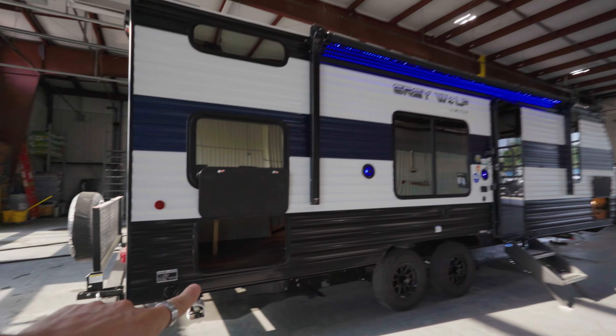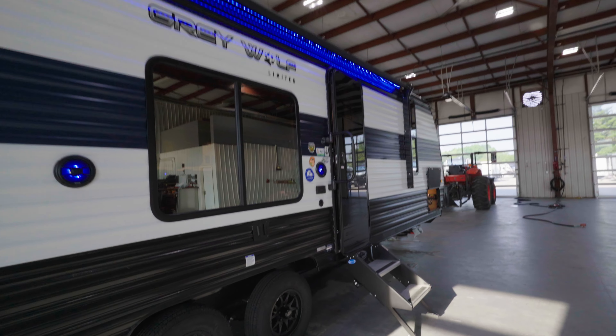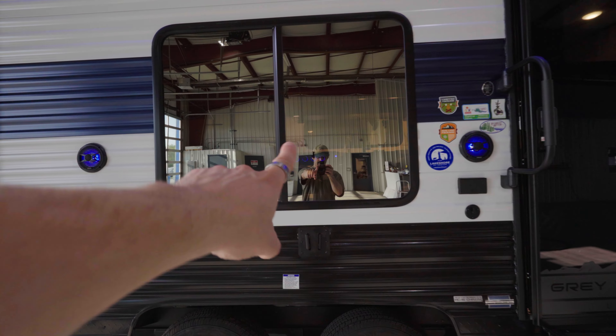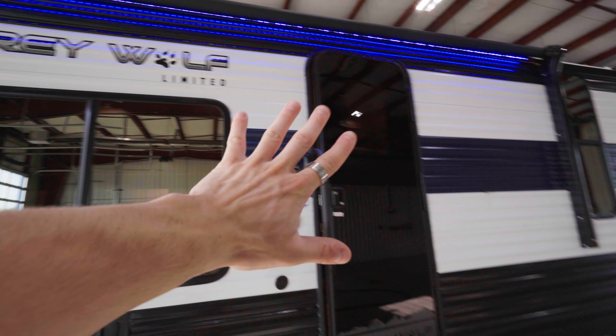Back around on the campsite side you see we got storage in the rear — you're going to want to keep that locked because it does access the rest of the camper. Real nice big windows out on the campsite here. We got a couple of outdoor speakers underneath our nice big awning. Between these speakers and below our window we can actually mount a TV using the same mount that's inside.